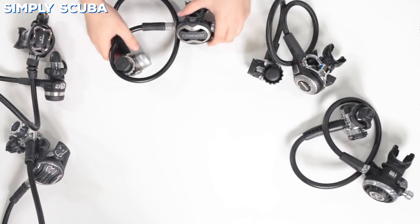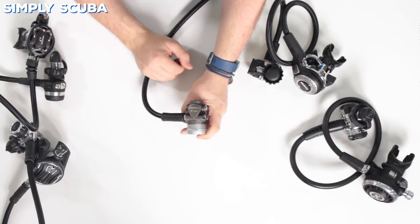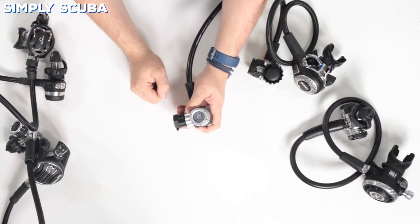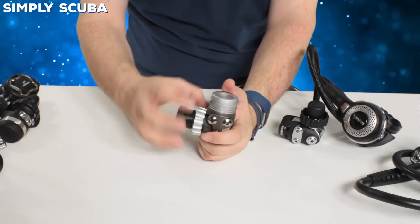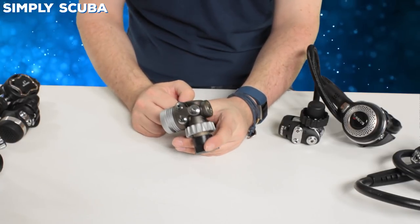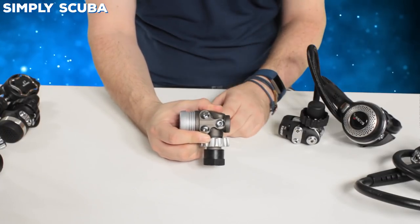Moving on to Cressi — this is the Master with the T10 first stage. It's got some cool colouration: a matte finish with bronzy brown and silver. Environmentally sealed like the others, so ambient pressure is still transferred to balance the regulator. Everything is metal — even the DIN wheel is metal. You've got angled ports: two low-pressure and two high-pressure ports, the same on either side. A very simple, compact first stage, a little heavier than the Oceanic FTX-I, but that good chunk of metal acts as a good heat sink in colder waters.